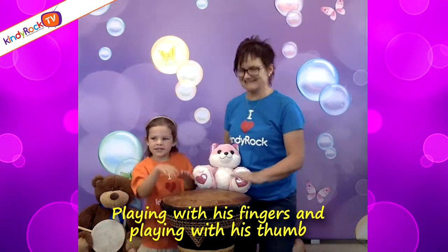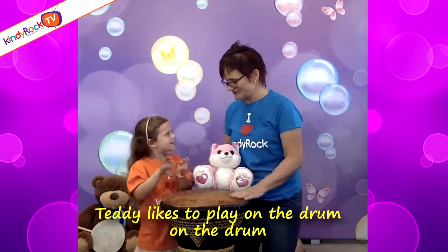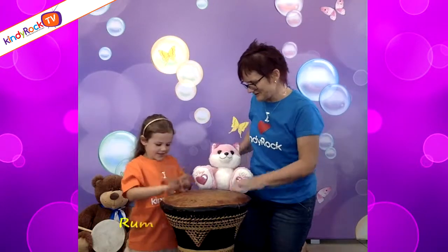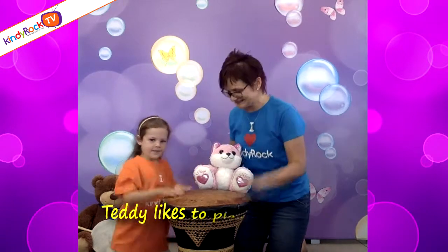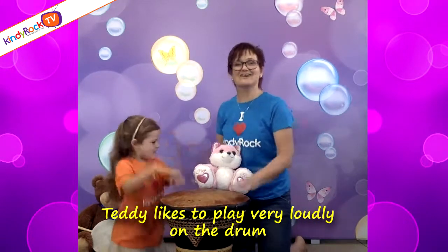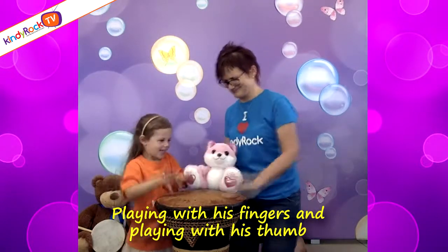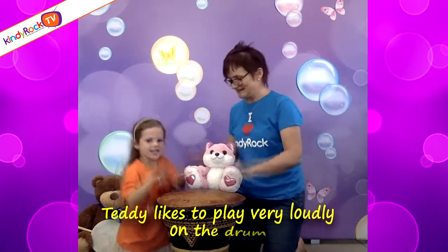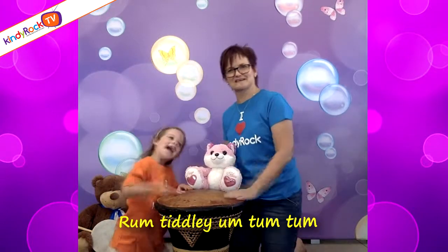Playing with his fingers and playing with his thumb, Teddy likes to play on the drum, on the drum. Rum, tiddley, yum, chum, chum, chum. And Teddy likes to play very loudly on the drum, playing with his fingers and playing with his thumb. Tiddy likes to play very loudly on the drum. Rum, tiddley, hum, chum, chum.